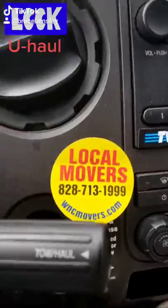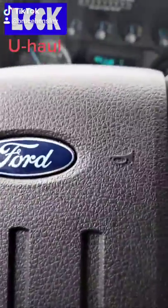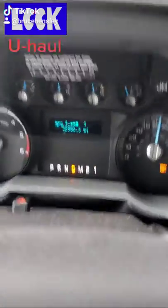We just wanted to give you an example of how to change the clock in a Ford U-Haul truck — one of the new Ford U-Haul 26-footers. This one only has about 3,200 and something miles on it.